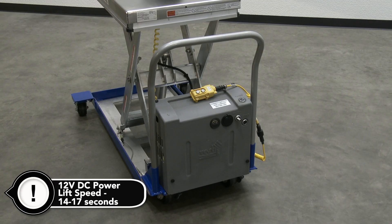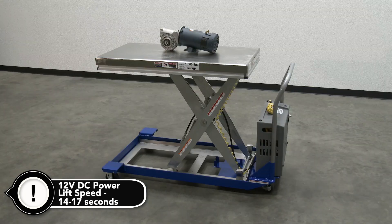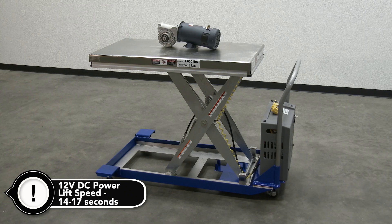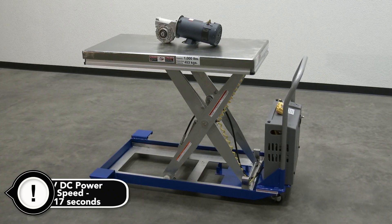An internal DC powered electric motor and 12-volt battery is included on DC units. The electric motor is rated at 1600 watts. The standard DC powered cart is furnished with a constant pressure, dead man style push-button control.